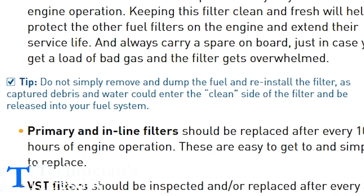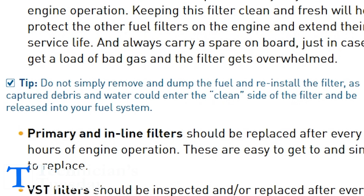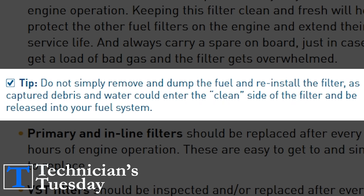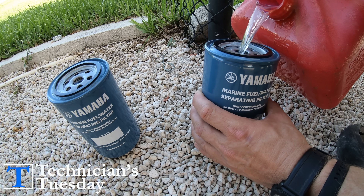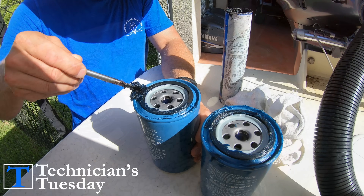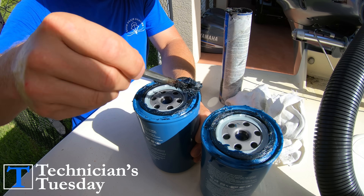The main thing to know is that you shouldn't dump them out and then reinstall them — that could put debris into the output side of the filter and then into the engine. It's also a good trick to pre-fill the water separator with clean fuel, which helps eliminate feeding a bunch of air to your fuel pumps and running them dry.